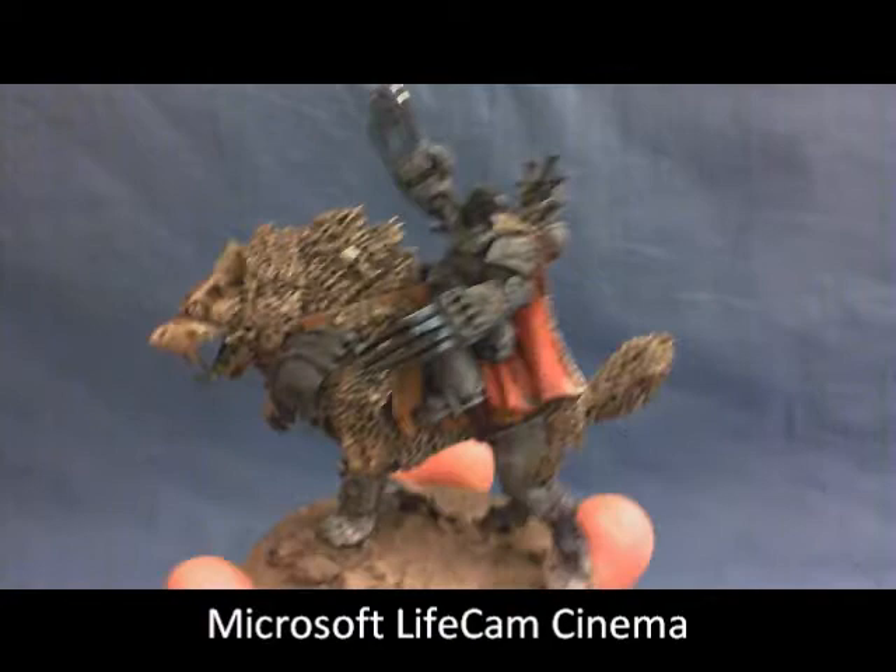Hey everybody, it's Josh from TQ Studios. Today I'm just doing a little video compliment to my Twin Thunderwolves blog post from yesterday, and also a test for my new webcam to see how I like it.